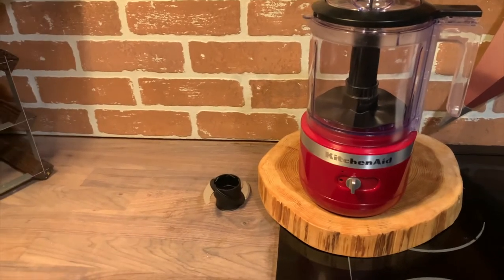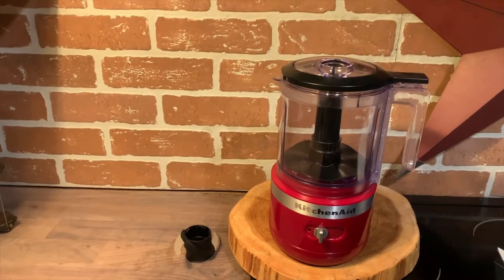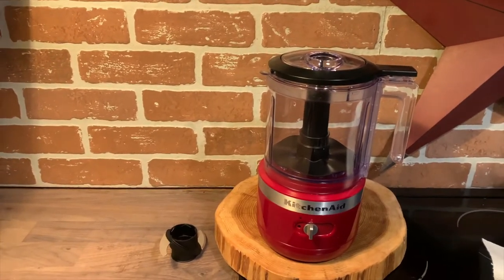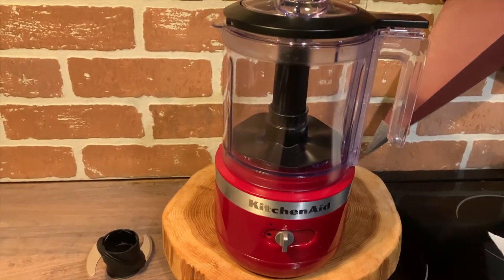The beauty of having a cordless chopper is that you can use it anywhere in your kitchen — you're not tied to power. Once you charge the rechargeable lithium-ion battery, you'll be able to chop up to 40 onions before you need to recharge.